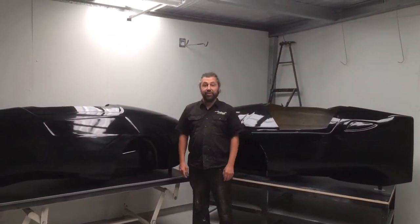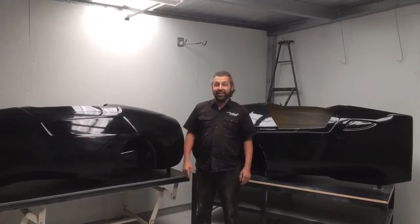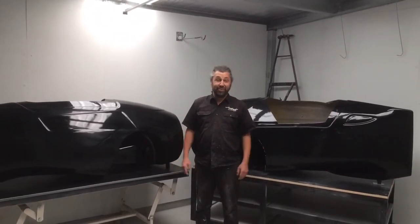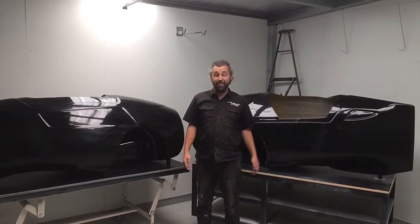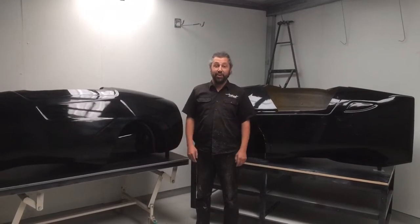Hi guys, I'm Ben from TriSleep. I'm in the pattern shop of our new factory. There's not much else done with our new factory — it's a bit of a construction zone there and a bit of a construction zone there, but it certainly is nice to have a clean space to develop patterns and moulds for our new shapes.